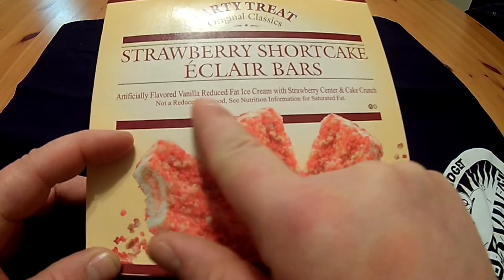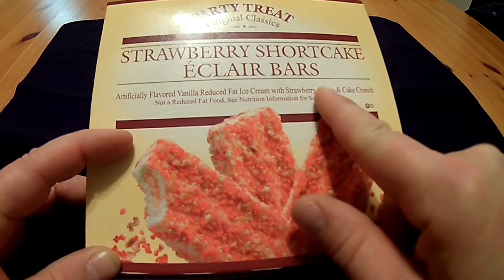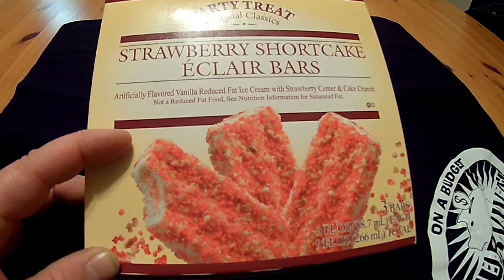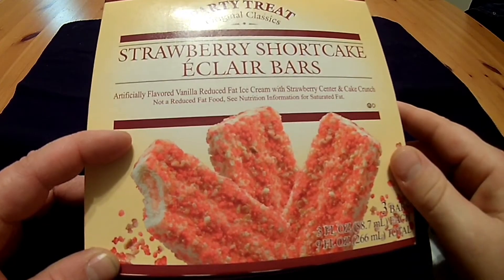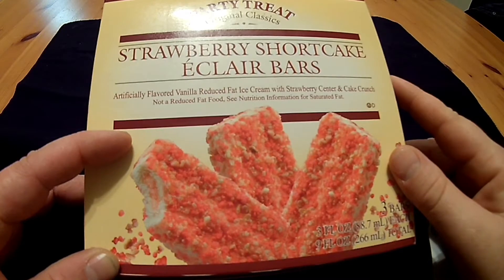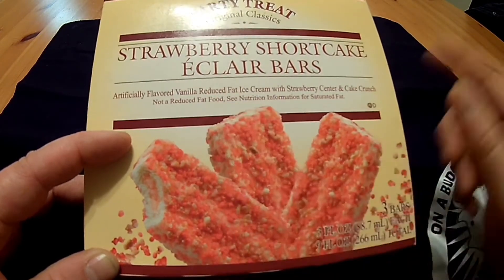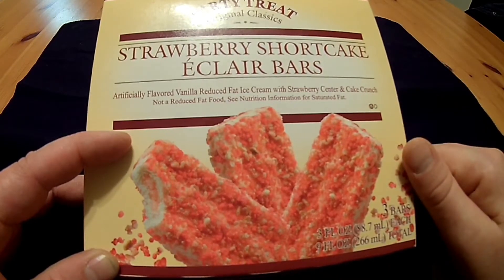Artificially flavored, reduced fat ice cream with strawberry center and cake crunch. Not a reduced fat food. See nutrition information for saturated fat. But it said reduced fat ice cream, not a reduced fat food. I'm a little confused.